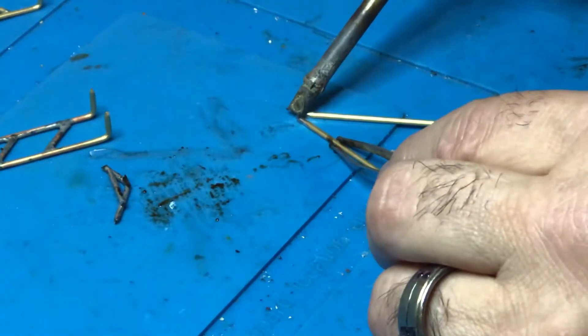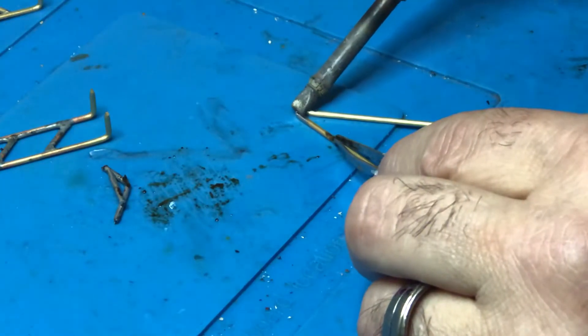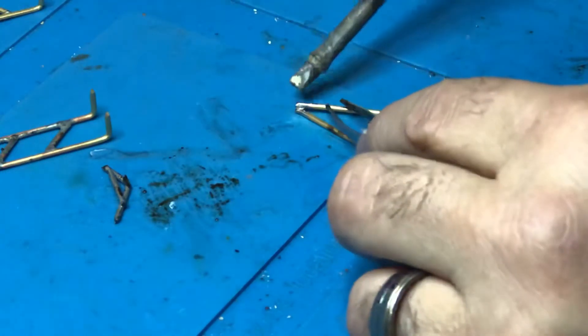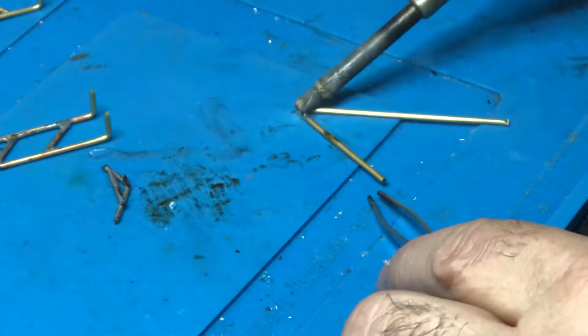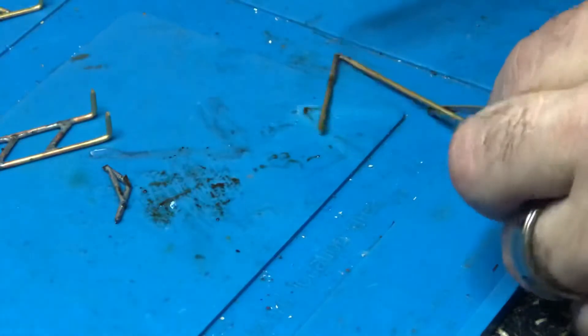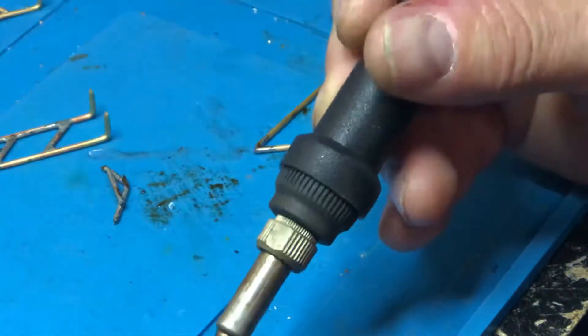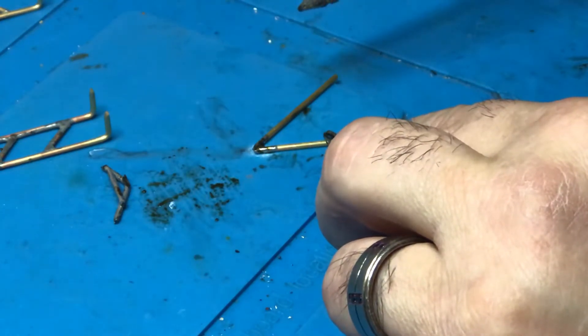Heat it up, add some more solder. It's a little tricky but you can do that — it moved, so you've got to wait till it cools. Let it sit there. You can also get your flux to make it flow better, because flux will always make the solder flow a lot nicer and kind of go over what you're trying to get. Let it sit — sizzle sizzle — and then let it cool.